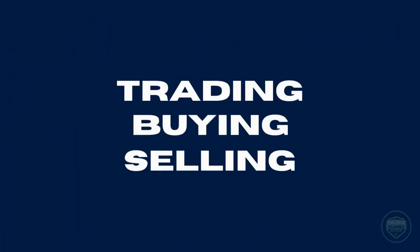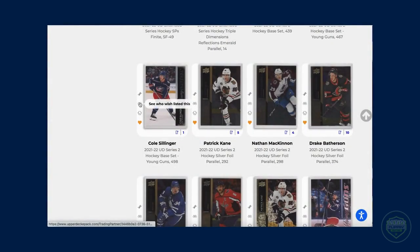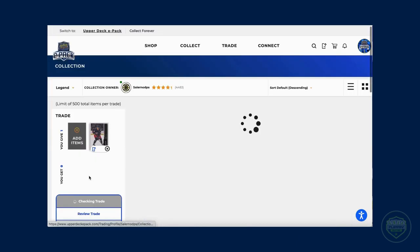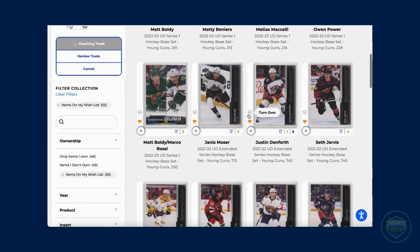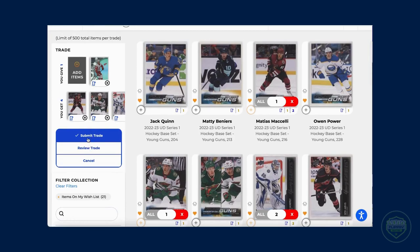That brings us to our next topic of trading, buying, and selling. On ePack, all collectors have the ability to trade cards. Just head to the ePack marketplace, search up the cards you're looking for, add them to your wishlist, and start wheeling and dealing. One of the best methods I've found for trading is to make sure your wishlist is up to date, then go into your inventory and click on the little binocular icon to see what users have wishlisted your card. From there, click the ownership tab while in the inventory of your trading partner, and then click on the items on my wishlist tab. This will show you all of the items that this user has that are on your wishlist. If this tab does not show up, sadly they don't have any items on your wishlist. Then add items from your inventory that you want to give them, and the items that you want from their inventory, and wait for a response.